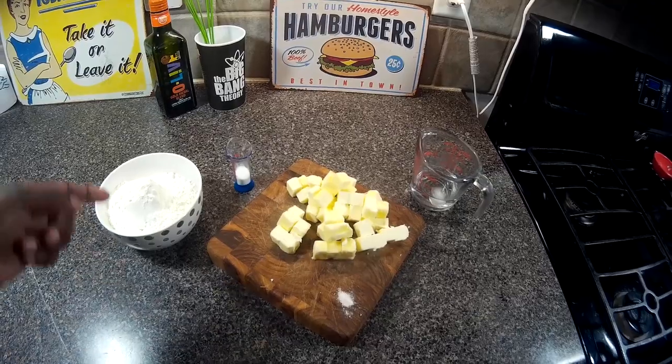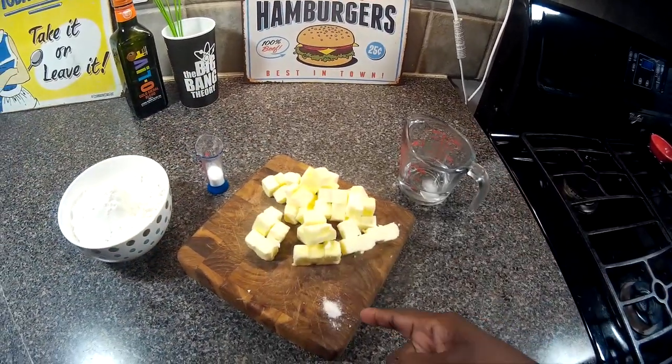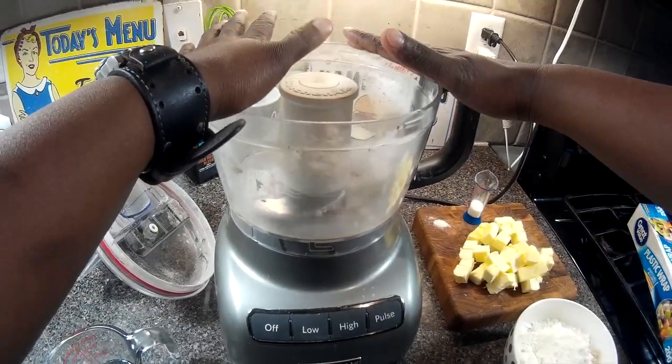For the pie dough, we have flour, sugar, butter, ice water, and a bit of sea salt. Pretty simple.